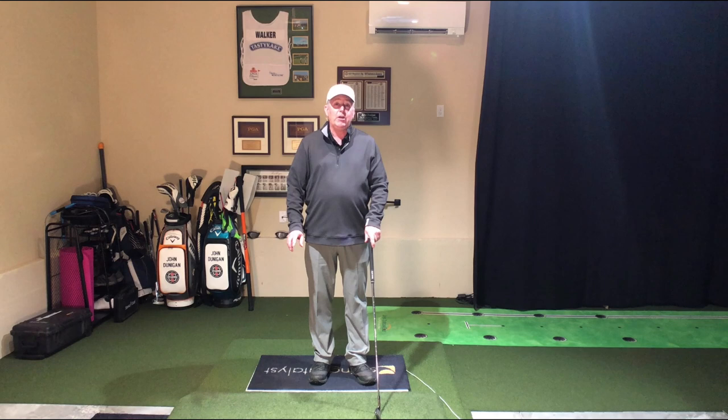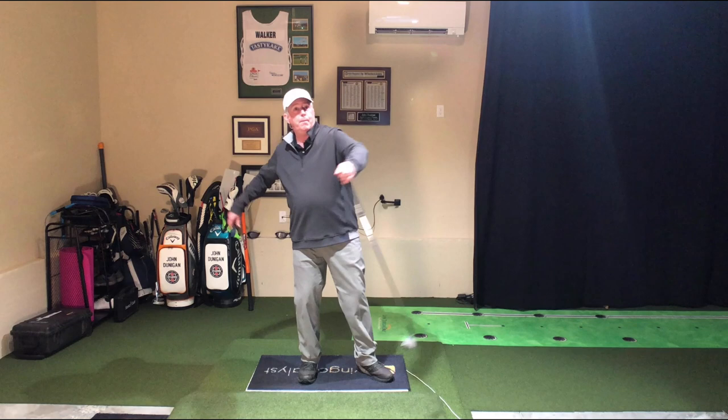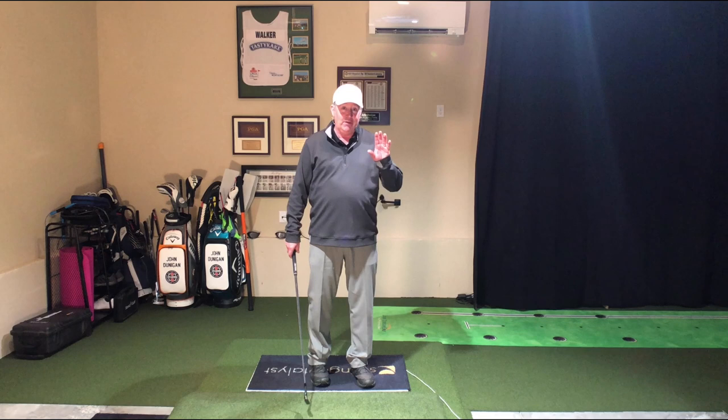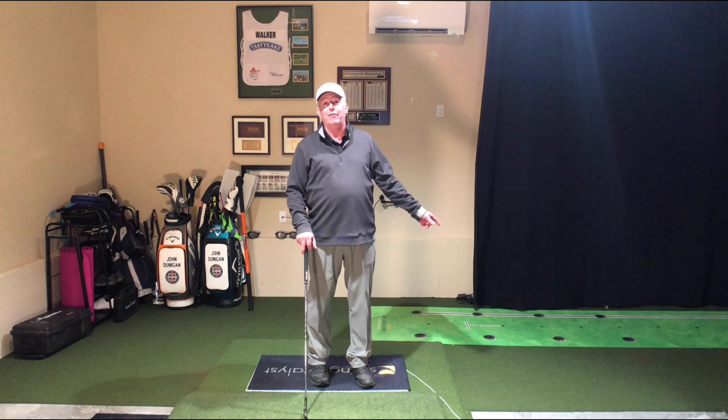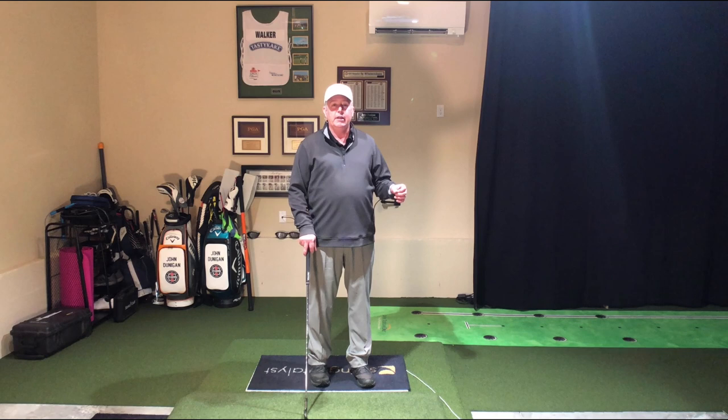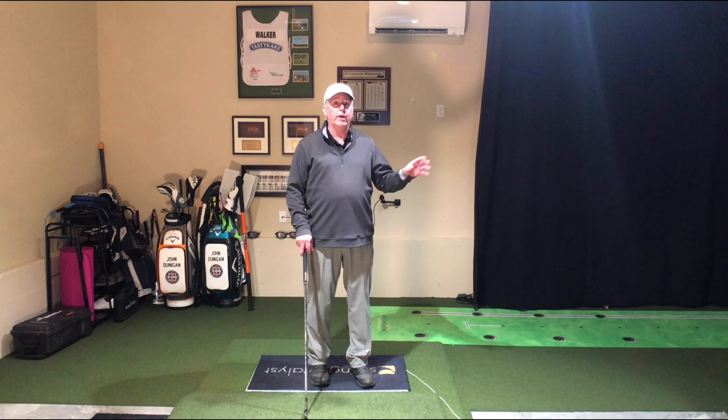Rotation actually is natural. If you think about this — if I was going to throw this ball, what do you see me doing? I'm going to turn first, and I don't ever have to say the word 'turn' to myself. If you've grown up throwing stuff, this is very natural to you. I want you to use that analogy of throwing in your golf game. It'll help a ton.